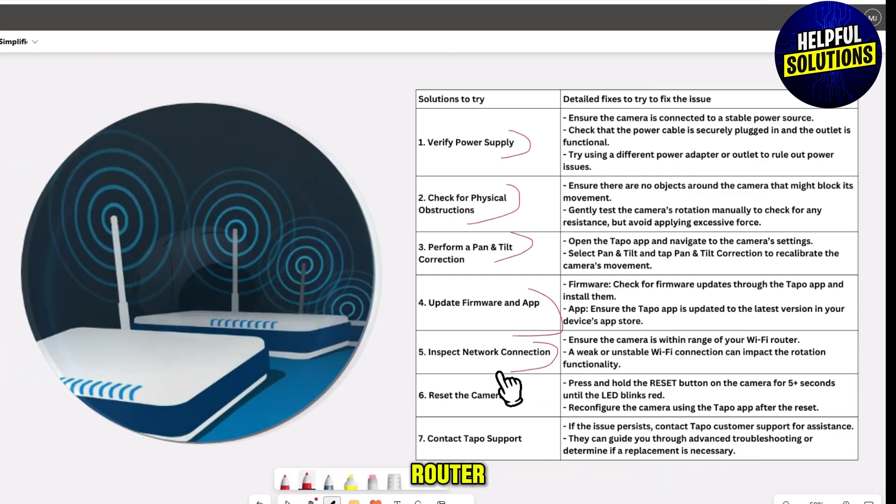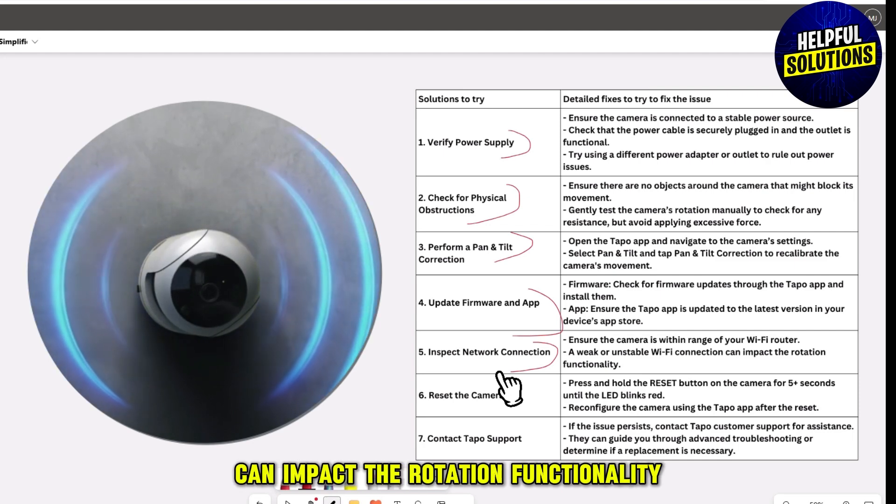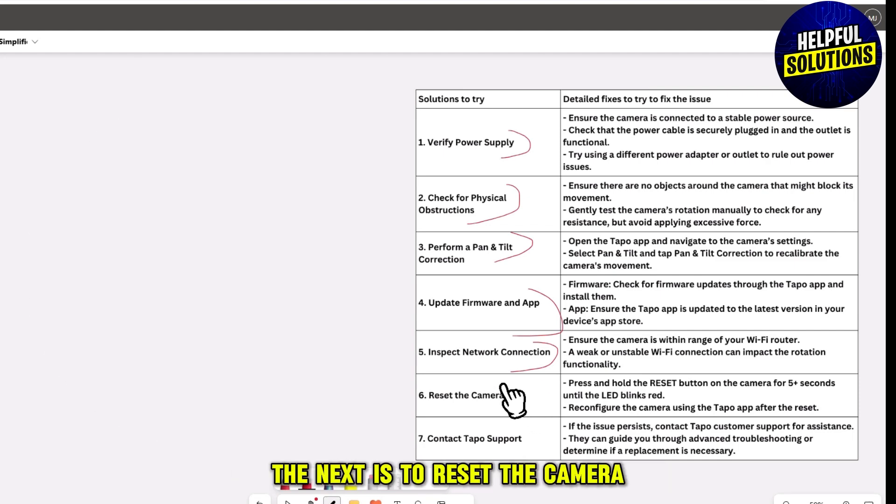The next solution is to inspect the network connection. Ensure the camera is within range of your Wi-Fi router, as a weak or unstable Wi-Fi connection can impact the rotation functionality.